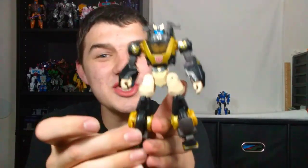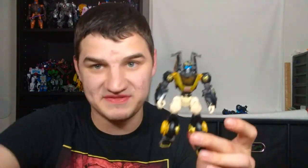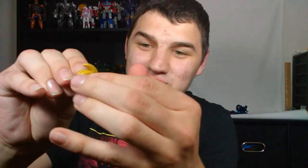Now let's talk about one of the big problems with this guy that is still a problem after me figuring out the transformation — the accessories. He comes with these two shurikens, which are very faithful to Animated Prowl. These pick up the slack where Legacy RC did not have accurate accessories. He has these shurikens and, unfortunately, they are executed horribly. The shurikens tab on here very very securely — that's not a problem at all — but what they're supposed to do is you spin them and they're supposed to open.